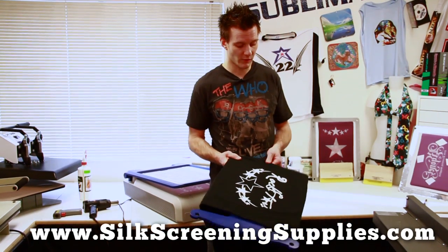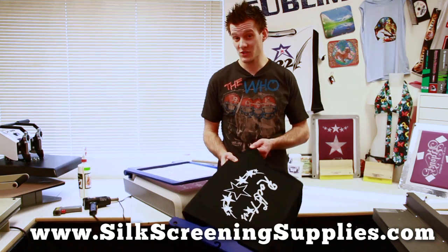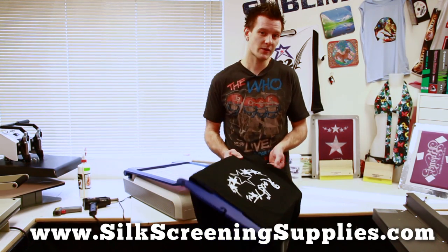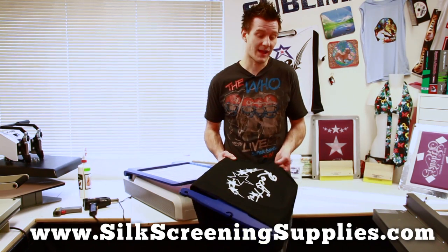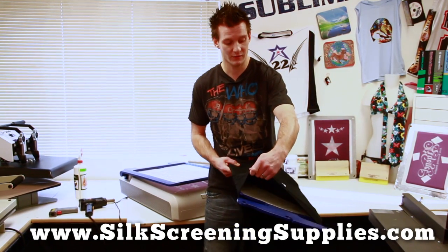Also, since it's white, we do want to be very careful when we take it off the platen. Now we're going to be using what's called a flash dryer to flash the ink. A flash dryer is a professional way of screen printing and flashing between colors, and can also be used for curing effectively and quickly.